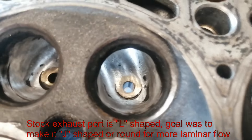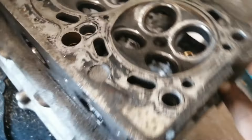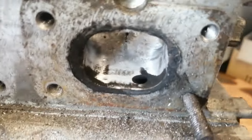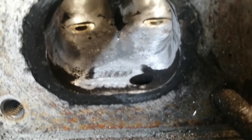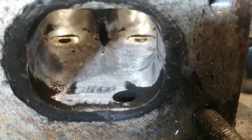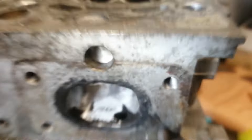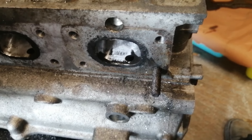I want to add that the goal here was to make the port more efficient, to make it flow better. Cleaning around the valves hopefully increased the port flow without reducing the port velocity. Digging a lot could improve port flow, but at the cost of port speed, and both are actually very important, especially the exhaust port.